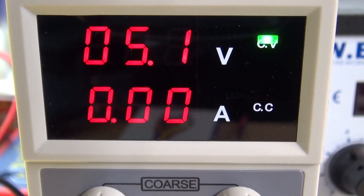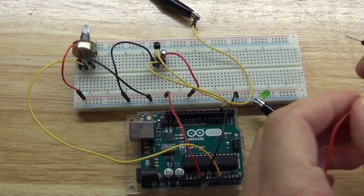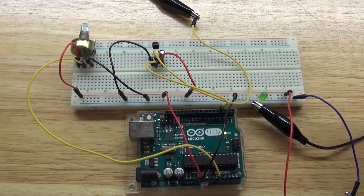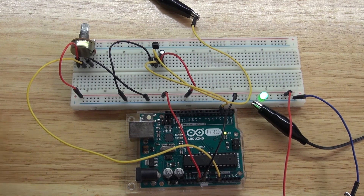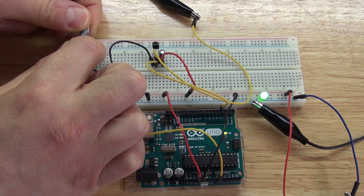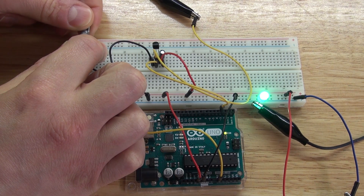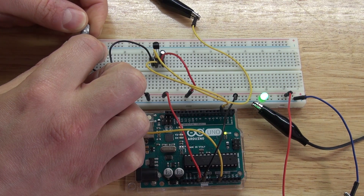Turn up the lab bench power supply to 5 volts and connect the jumper cables from the power supply to the positive and negative rails of the breadboard. That way it'll power the circuit and the Arduino. The LED turns on. Now let's turn the knob on the potentiometer to dim the LED — the LED is getting brighter and brighter, and now it's getting dimmer and dimmer. It works very well.